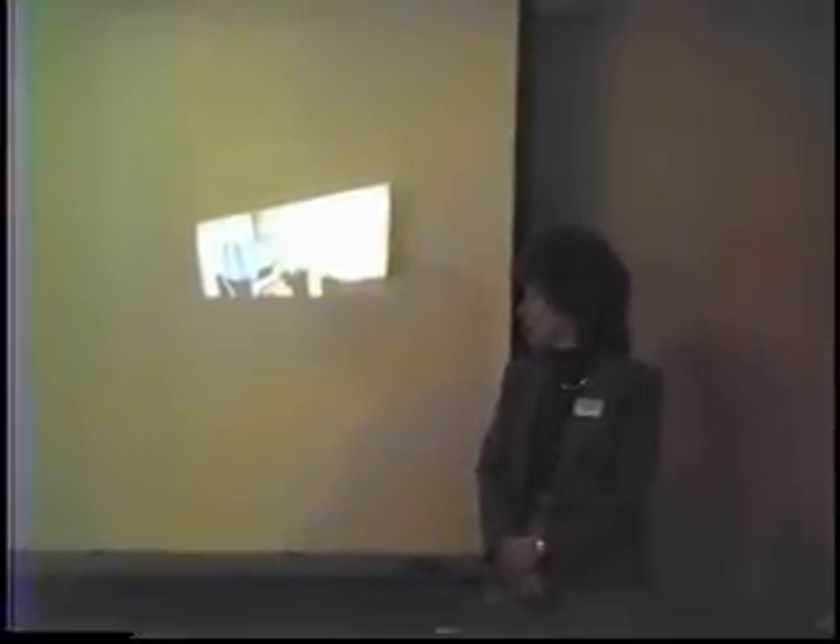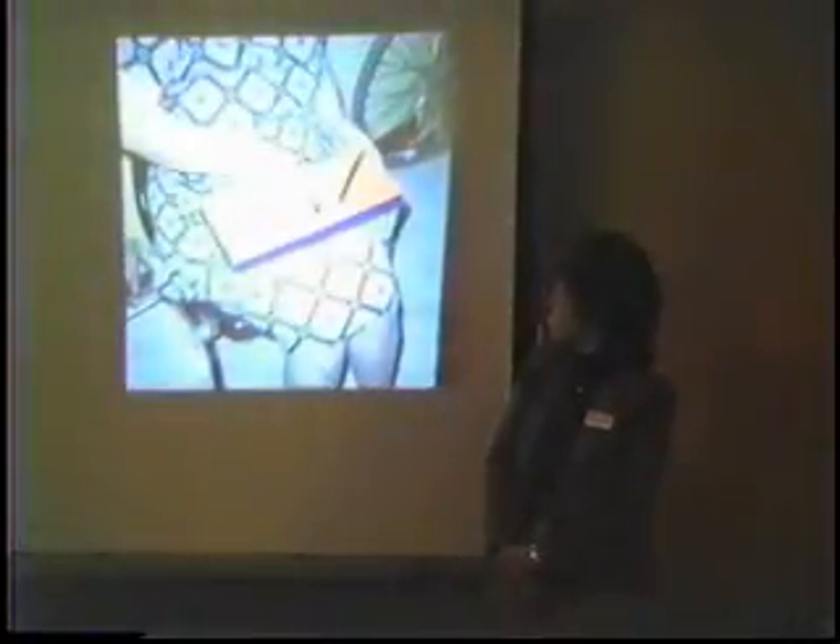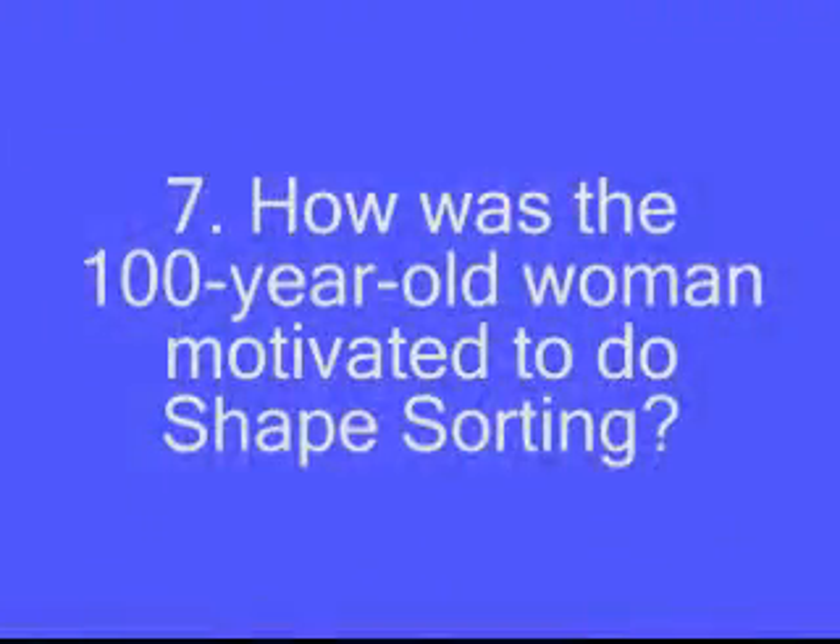This is a paper bag taped to the nightstand, a shoebox with the shape sorting in it — showing somebody doing that activity in their lap.